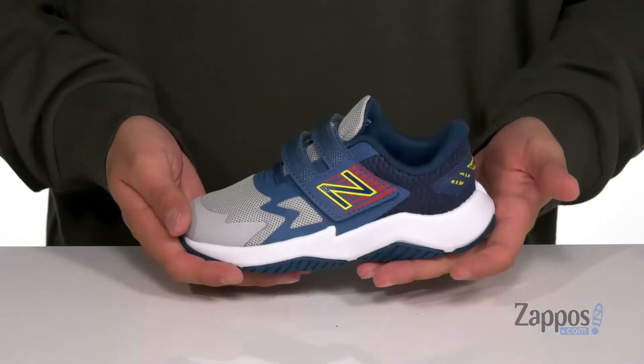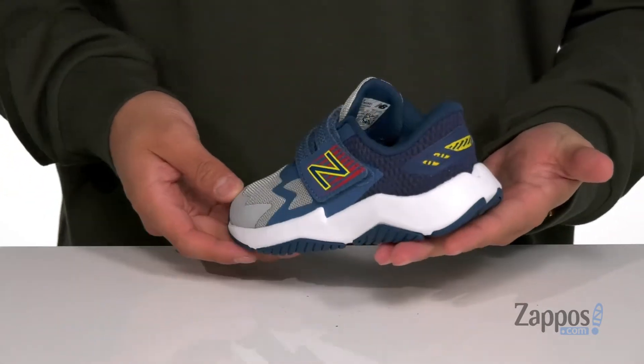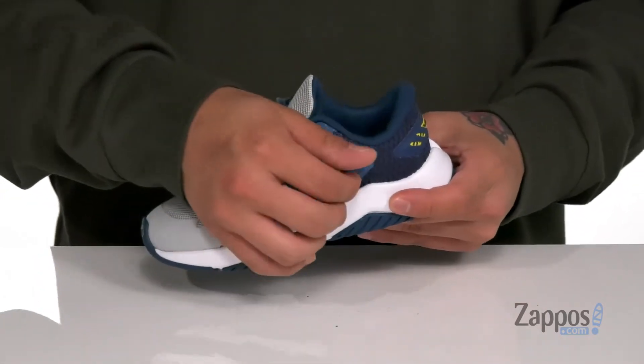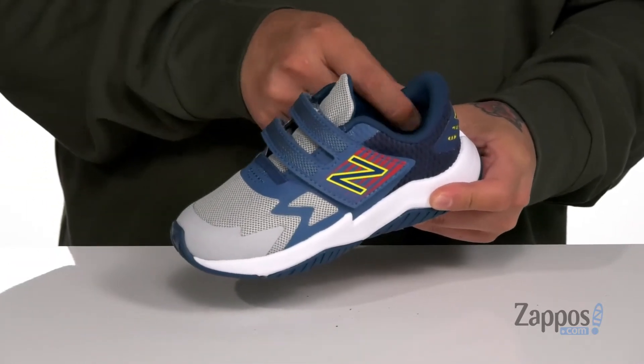Hey, it's Andrew from Zappos and this is the Rave Run from New Balance Kids. This shoe features a breathable fabric upper with synthetic overlays throughout for additional protection and structural support. It's also got a large hook and loop strap that's going to provide a secure fit, with padding around the tongue and collar.